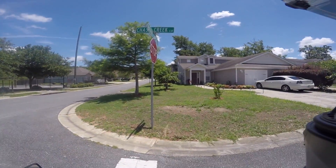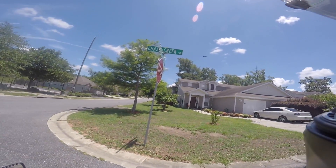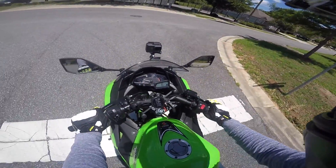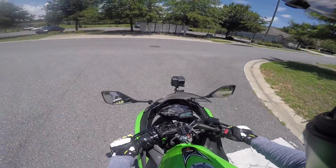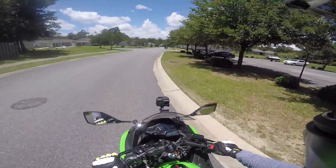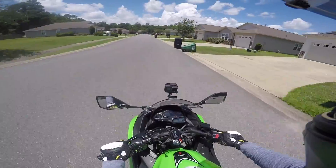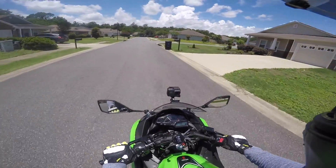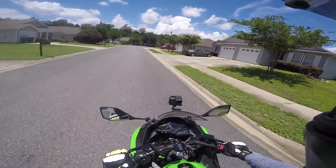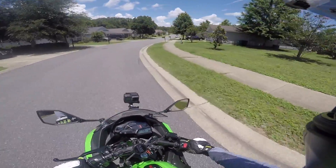Holy crap, you guys see that plane up there? Look at this — that is some crazy army stuff. Wow, cool, all right, let's continue. That was a good turn right there. God damn it, I always do this — I always hit neutral. I just don't do it good enough or something. There we go, there we go. Good lord, I'll get it.